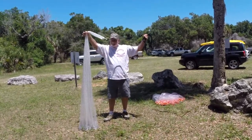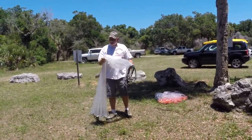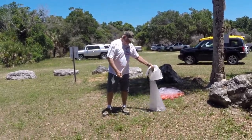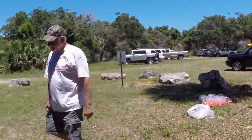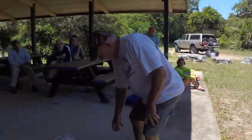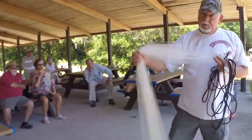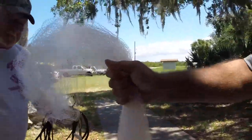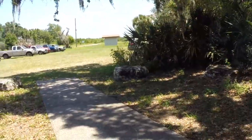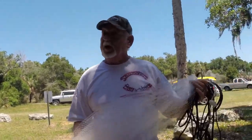You see the way that net lays? That's a custom-made net. Another thing about a custom-made net — feel the weight on this. You go to the store and buy a net, this is the way it comes whether you like it or not. Whether you like that weight or whether you don't.